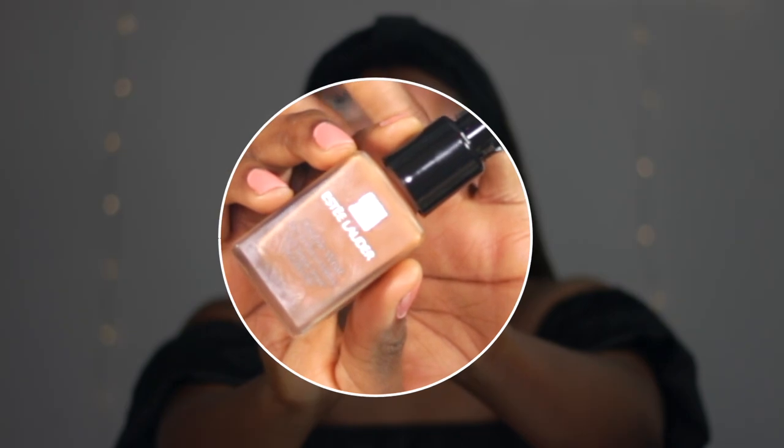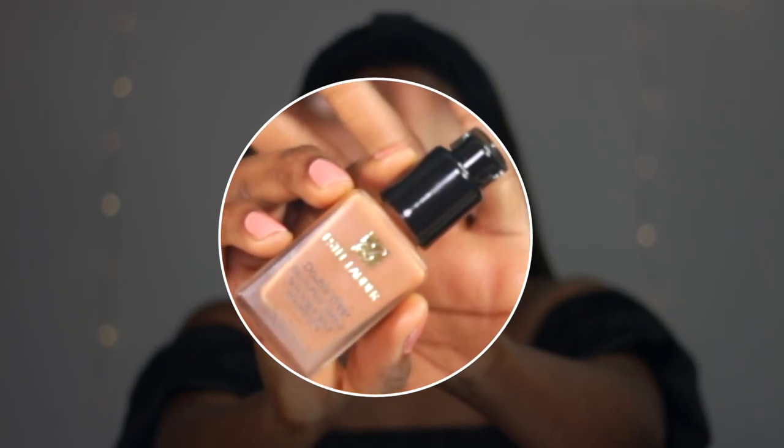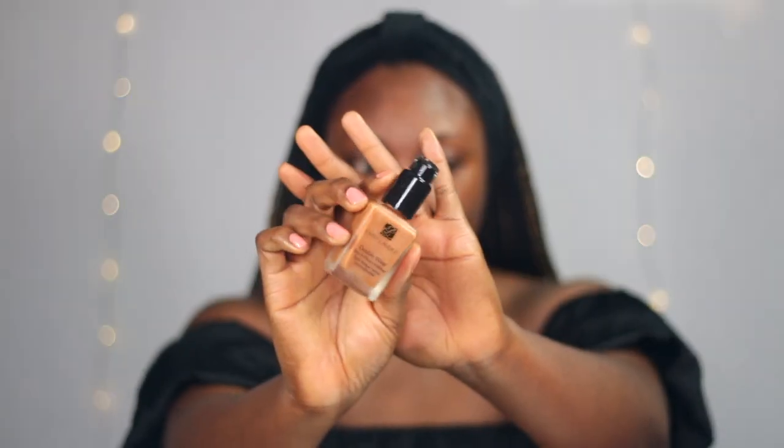I am using the Estee Lauder Double Wear Stay-in-Place Makeup. I recently got hooked on this foundation — I know I'm late to the party but it is an oily girl's holy grail foundation and I am loving it. So I went in with my foundation and I'm just gonna go in with a bit more to cover anywhere that needs more coverage, just here around my chin.